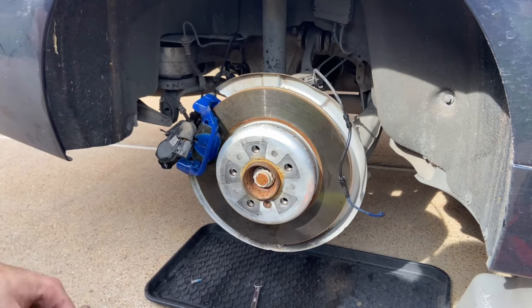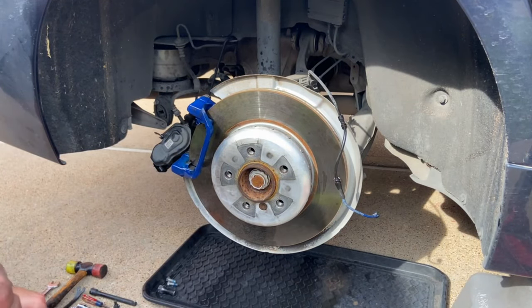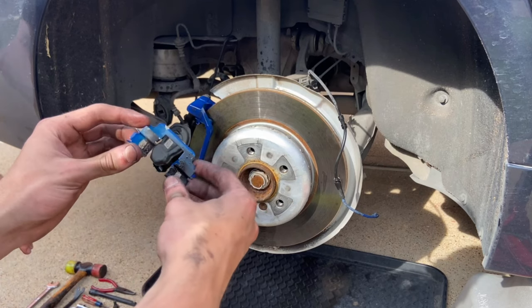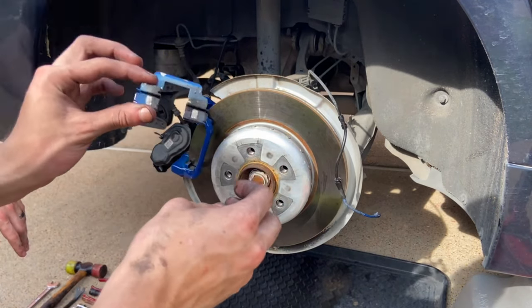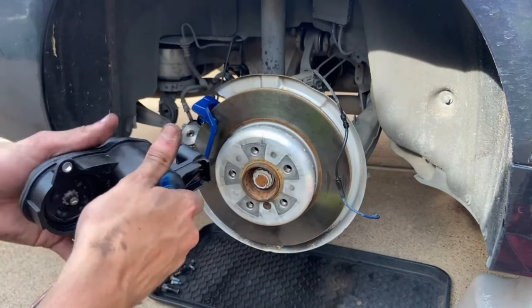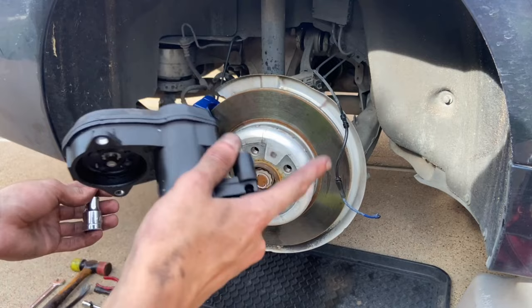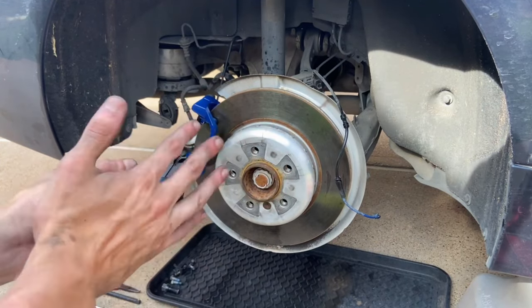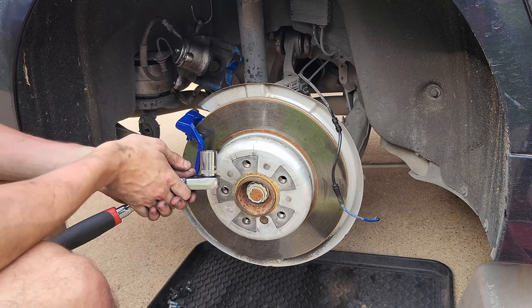We need to remove the cover for the motor of the parking brake and wind the parking brake piston back in so we have enough space for the new pads and disc. One thing to note: R1 Concepts' rear pads don't include new clips — usually when you get new pads and rotors you get new clips, but R1 didn't include them, so we have to reuse the old ones. We removed the cover for the parking brake and now we'll retract it using a T27 Torx — going clockwise until it stops — and then compress the piston back using the same tool as the front. I'm removing the carrier because the disc won't come out without it.